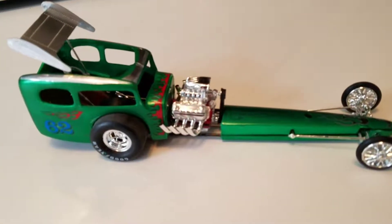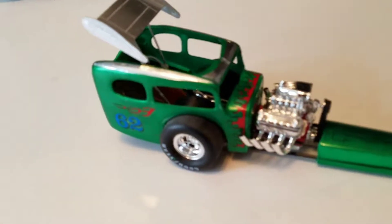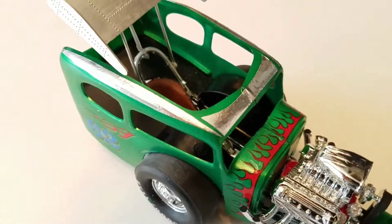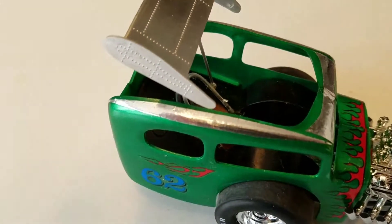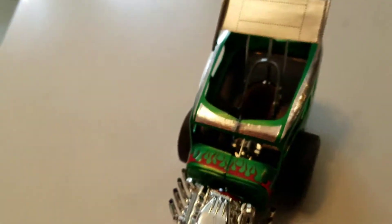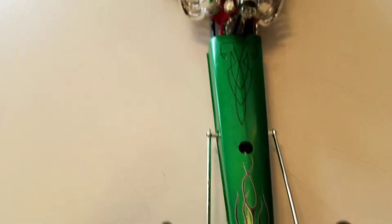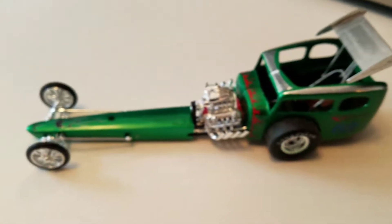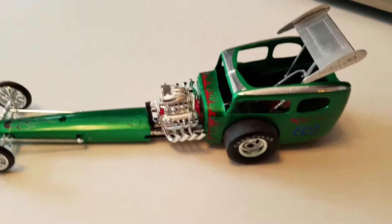Up next is my Jawbreaker dragster car. I really enjoyed making this — I decided to paint it green, I call it the green machine. I also decided to put some of my own metal foil on it just for the heck of it. I haven't really worked with metal foil a lot but it's really tough to work with. If you can get it right, you can make your models look pretty good. I mixed some decals I already had along with what came with the car. Anyway, this is my Jawbreaker dragster and I had a lot of fun making it.